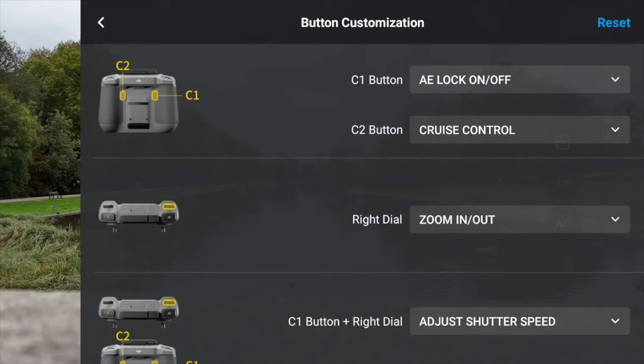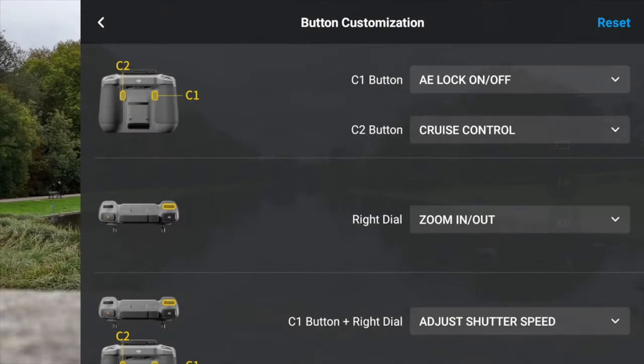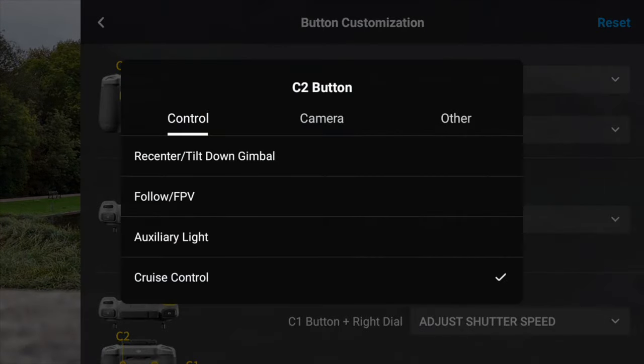I have C1 set as Exposure Lock, which is really handy when you're happy with your exposure and just want to lock it in so it doesn't suddenly change. Then C2 I've got set to cruise control — you just click on the dropdown and scroll up and down to select cruise control.